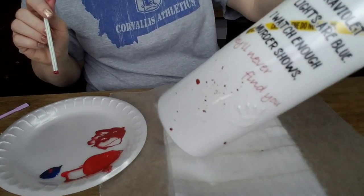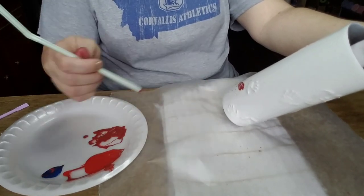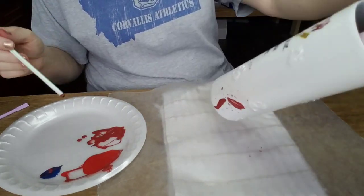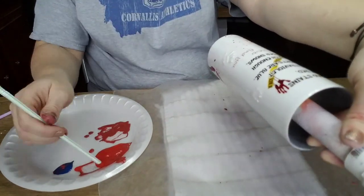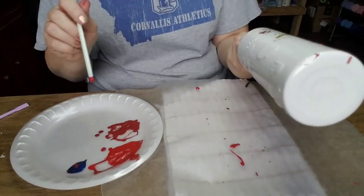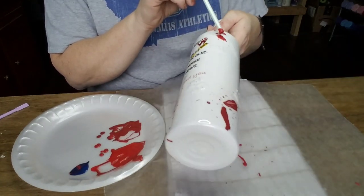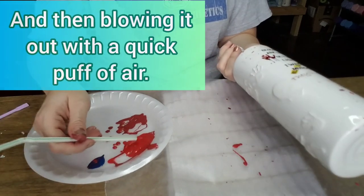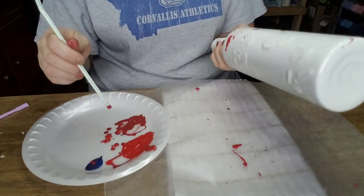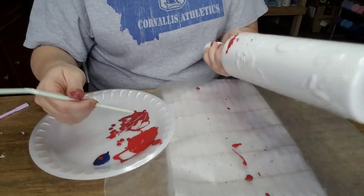For the blood splatter technique, I wanted bigger splotches of blood rather than the tiny little splatters you get from a paintbrush or toothbrush — I wanted real blood on this cup. That's why I used a straw. You're not scooping it far up into the straw — just getting a small puddle on the bottom. You'll need to play around with the consistency a bit.